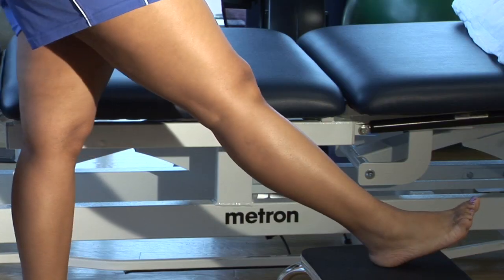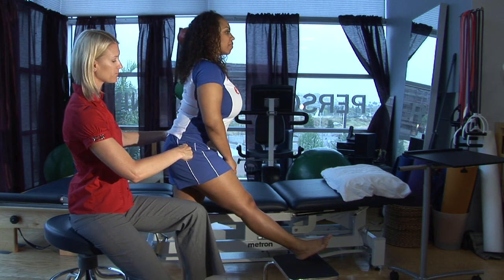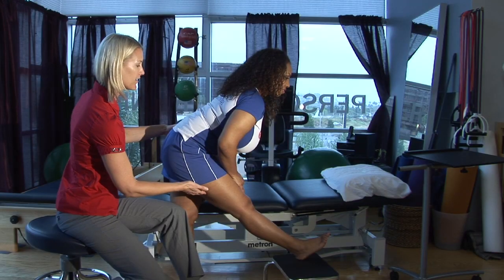Hips are square towards your toes. Stand up really nice and tall and lift your chest. Now hinging forward at your hips, bringing your chest towards your toes, you should start to feel a stretch in the back of your hamstrings, here in the back of your thigh.